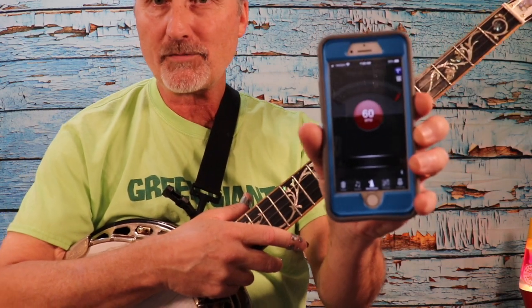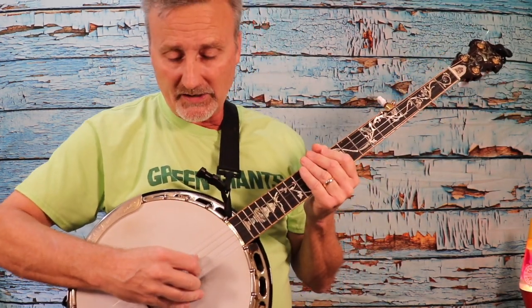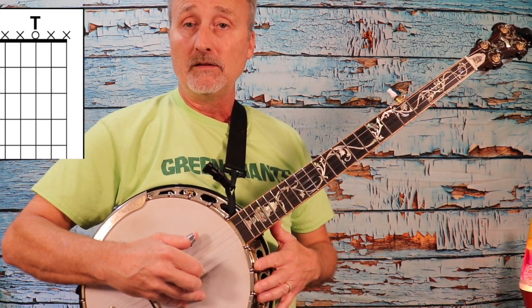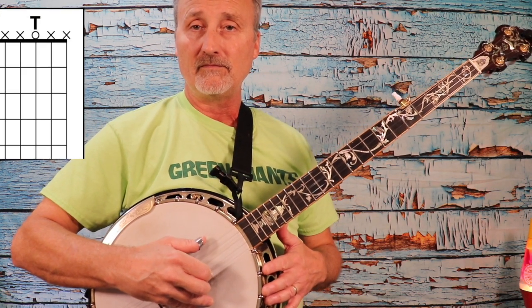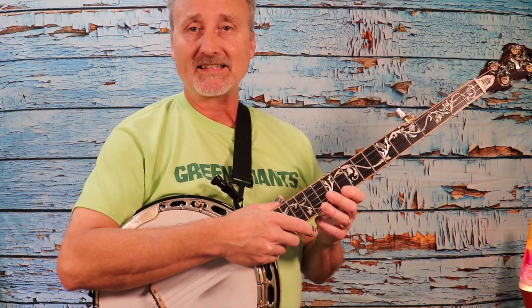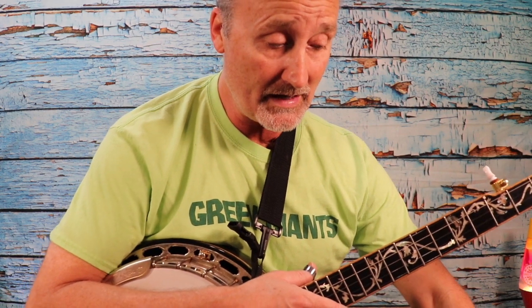I'm going to set this on 60 beats per minute. For each beat we're going to play either a note or a group of notes. Here we go — one, two, three, four. As I said in a previous video, practice that for a few minutes till you feel comfortable that you can keep up with the beat and not stray too far from that pulse. Then we'll bring it up. Let's go to 80 beats per minute. You may want to just go up to 65 or 70, but for purposes of not drawing out this video too long, I'm going to skip ahead a little bit so you can hear what it sounds like as we get it going faster.